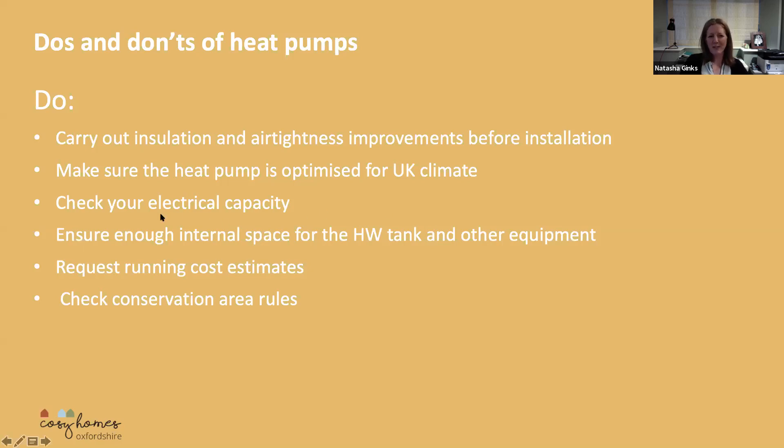It's quite important to check your electrical capacity, because heat pumps actually require a lot of electricity. And if you're installing more than around a 15 kilowatt heat pump, that actually needs its own supply of single phase electricity. Most people have around 100 amps coming into their house, and you have to be quite careful that once you've got your heat pump running — if you've got an electric cooker, your car charging, or your kettle boiling — things aren't going to trip because there are too many things drawing on that electrical load.